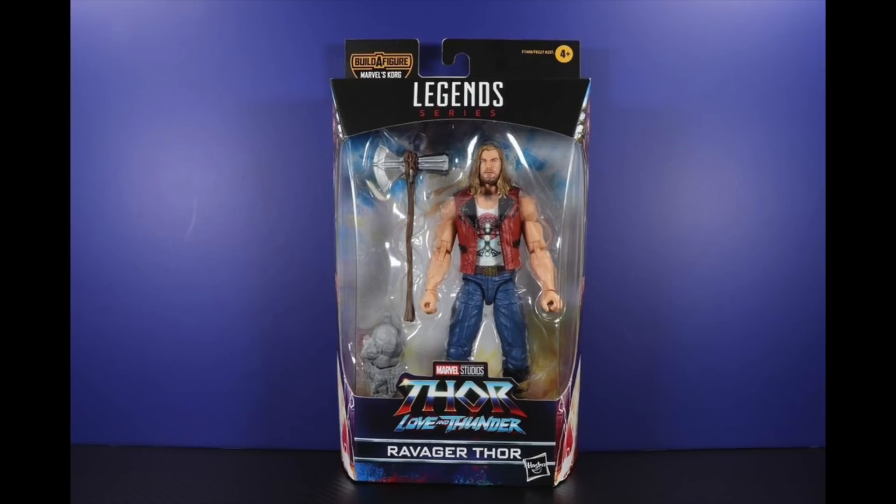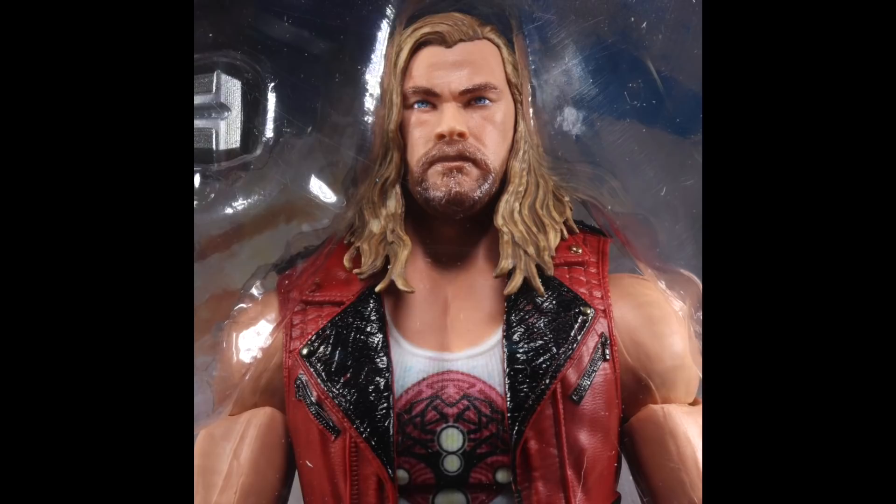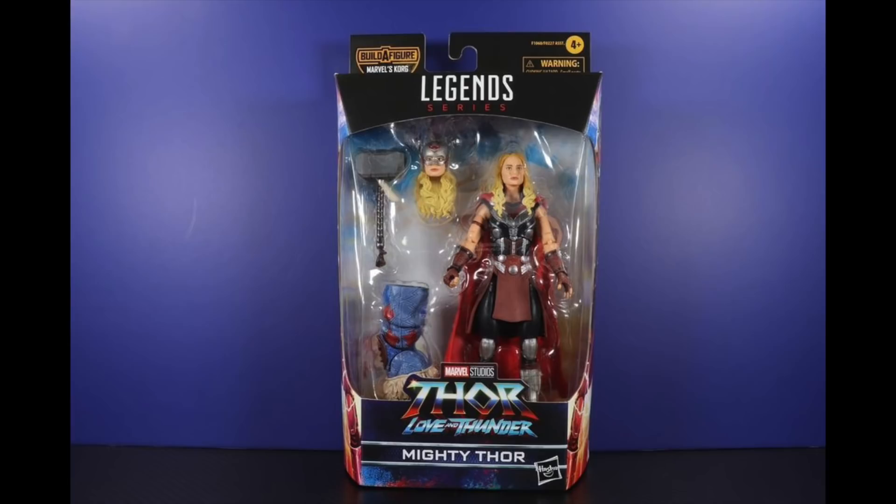Moving on to the new figure, we have Ravager Thor — this looks really badass. It's cool to see Thor has lost all the depression weight from Endgame. He's got pinless elbows, which looks pretty sweet. On the back of the box you can see a nice promo image of Thor wielding Stormbreaker. He's got a vest and it's all Ravager'd out in burgundy — definitely space clothes.